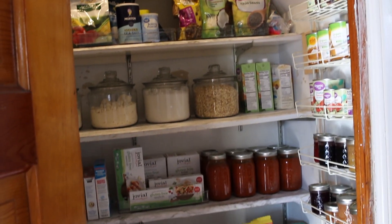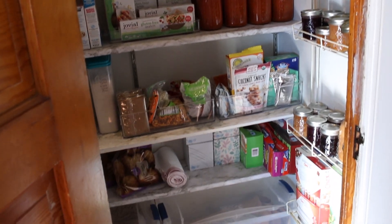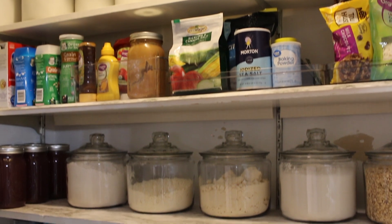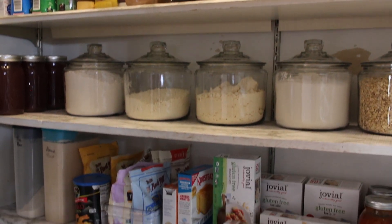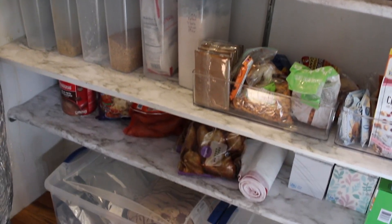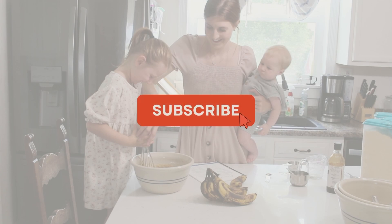Welcome to my pantry. In today's video, I am going to be reorganizing my pantry. I'm going to be showing you all the ingredients that you need to either start cooking from scratch or continue to cook from scratch — all of the ingredients I have in my pantry, my fridge, my freezer, that are go-tos and that I believe are staples in making from-scratch meals.